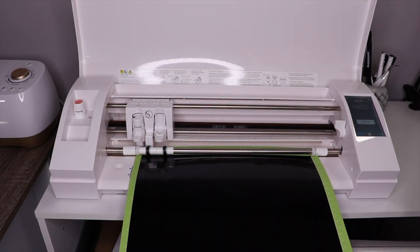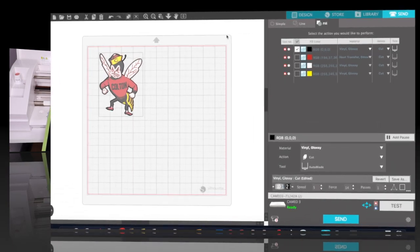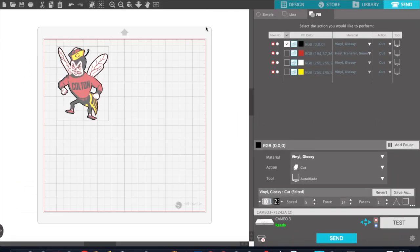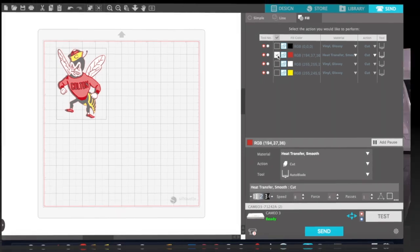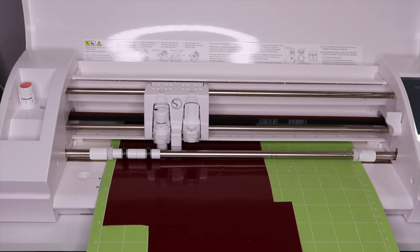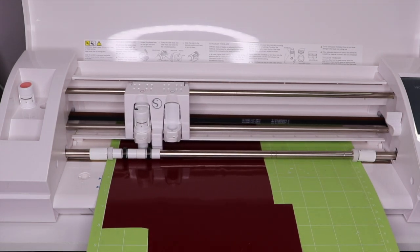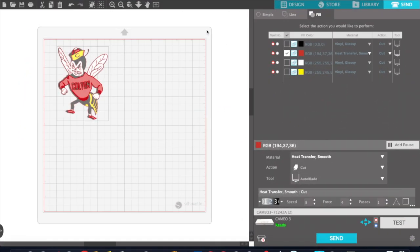Now that the black design is cut, I'm going to unselect it right here and then select the next color, which is maroon. I'm going to load my maroon vinyl on the mat and feed it to the machine so that the maroon can cut.